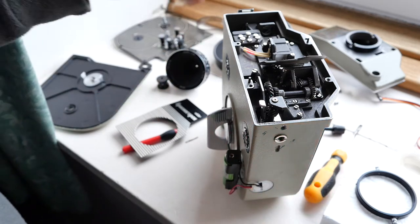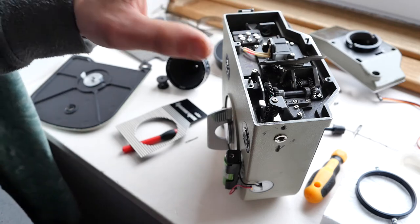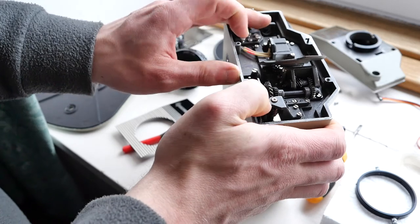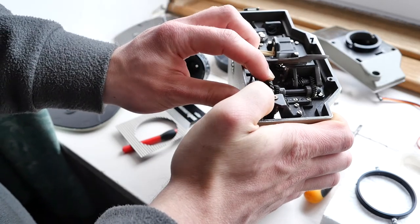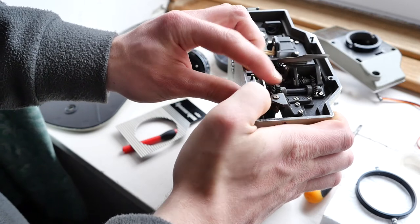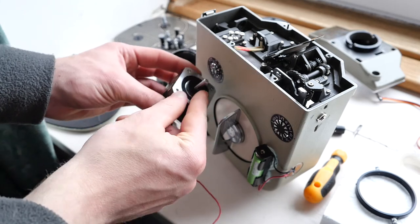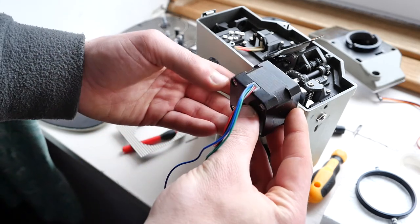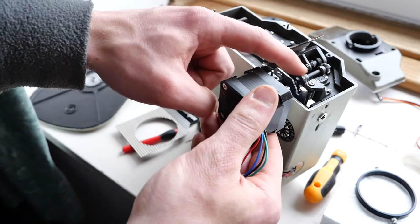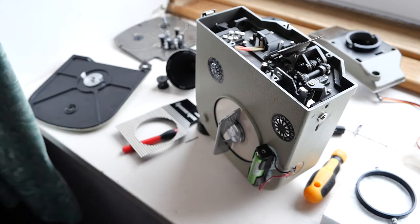So if I could somehow get a stepper motor — a NEMA 17 just like this one — to go in through the side there somehow and interface with that shaft, I should be able to convert the camera to crystal sync and it'll run exactly at 25 frames per second.